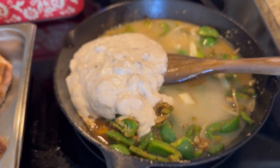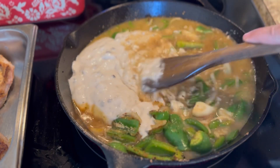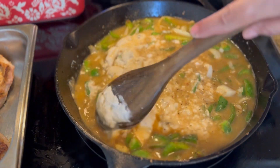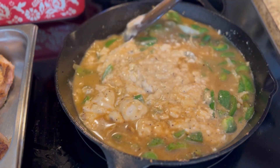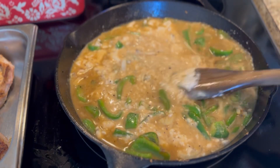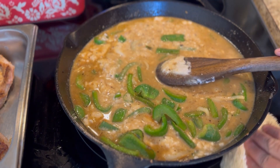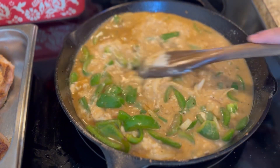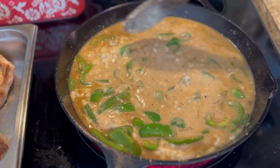I filled my can halfway up with some water just to get the rest of the stuff from the bottom. Mix, mix, mix in that cream of mushroom soup. When I added the water, see — it's starting to turn that right color. That's the right color you are looking for. You're getting all that fond from the bottom of that pan, and that is going to give you the color you are looking for.